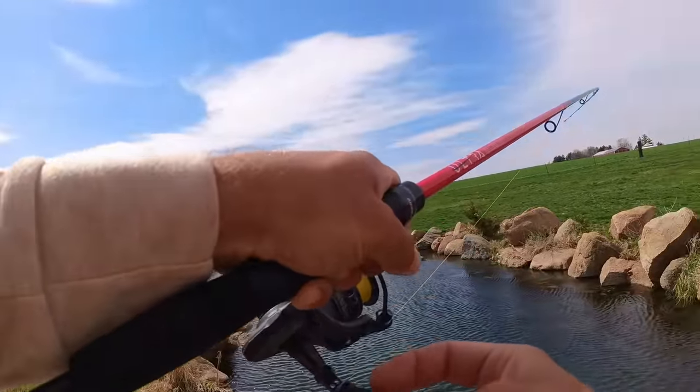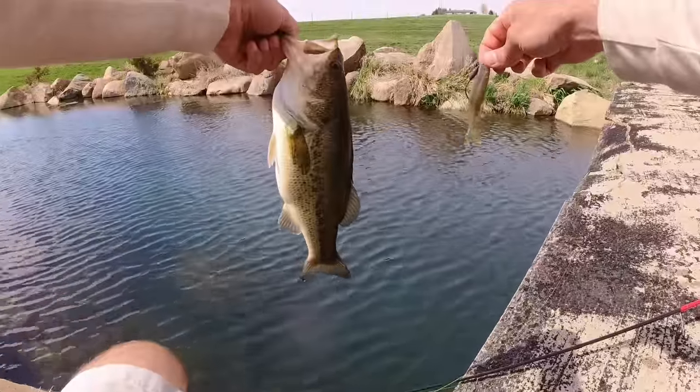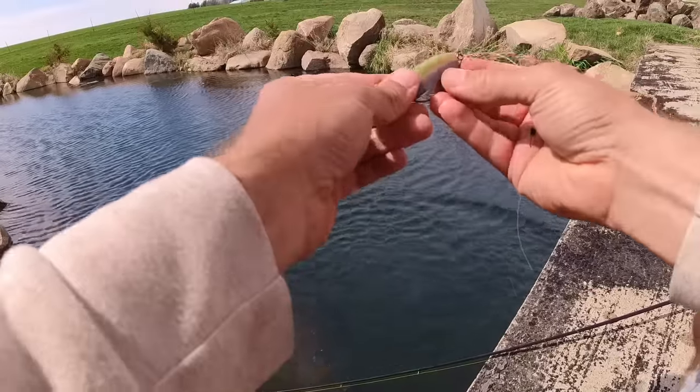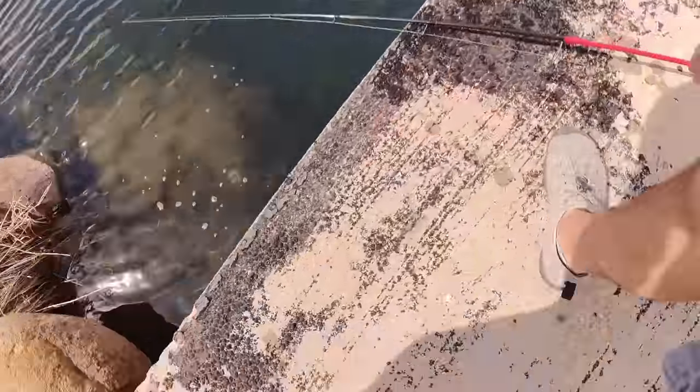One out of every pond, man. They're nice and chunky out of this back pond. Good bass right there. Catching them on a swimbait hook — on a gorgeous one at that. Fantastic.